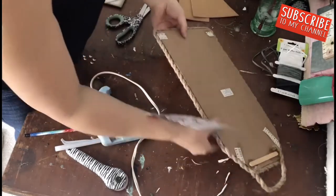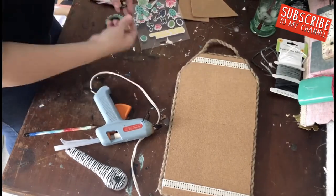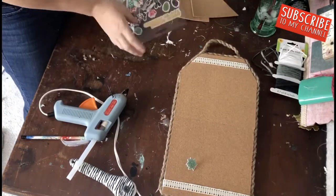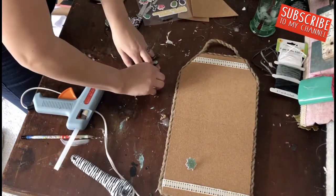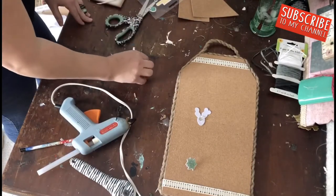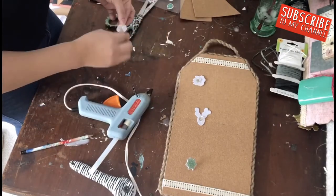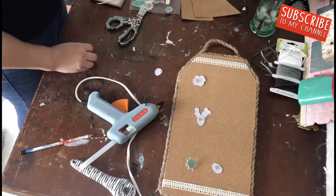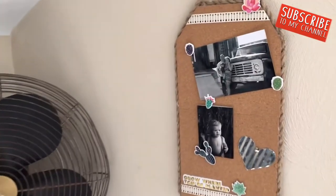I found these Dollar Tree succulent stickers — I'm obsessed with succulents, my grandmother used to grow them. I hot glued thumbtacks to my stickers, which I thought would bring a really fun, cute, whimsical look. Then I jazzed it up with those pins and little mementos and pictures.